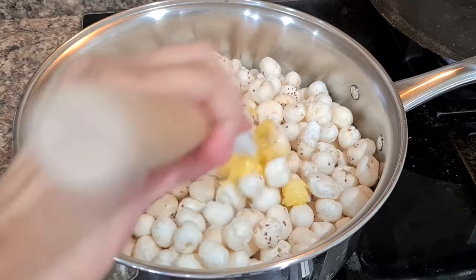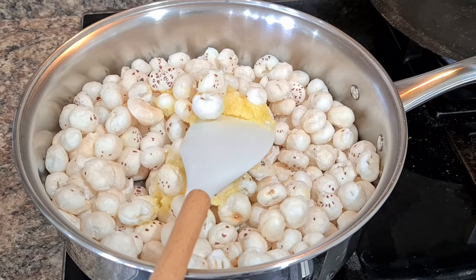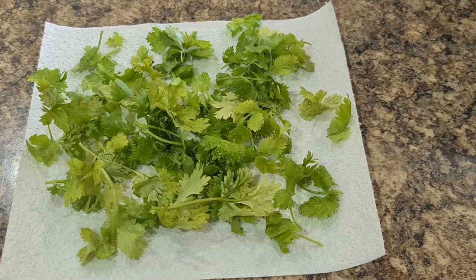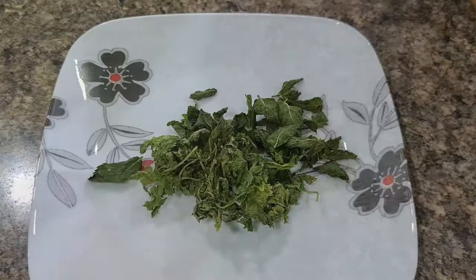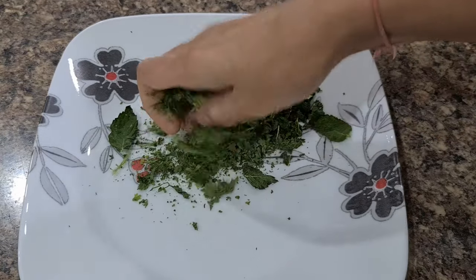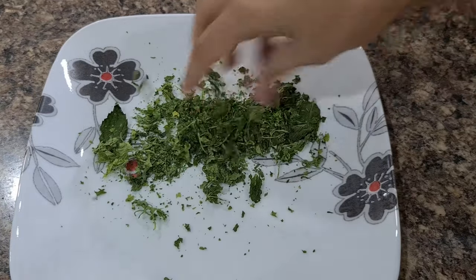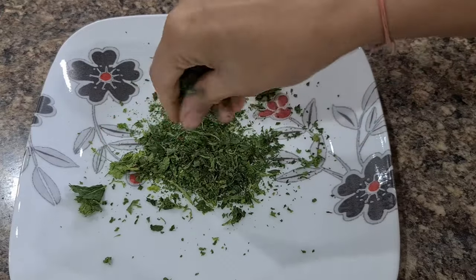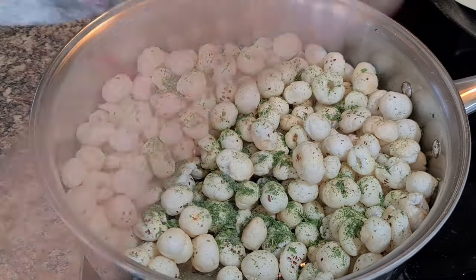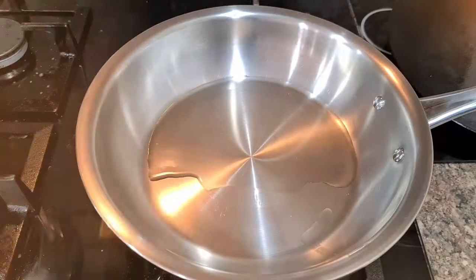Next is Mint Roasted Makhanas. Roast makhanas with one to two tablespoons of ghee on low flame — makhanas are very rich in nutrition and ghee adds healthy fat. For the mint coriander spice, take only the leaves of mint and coriander, place on a kitchen paper towel, and microwave in 30-second intervals until dried. Rub between palms to make a coarse powder. Add this to the roasted makhanas along with black salt and chaat masala.